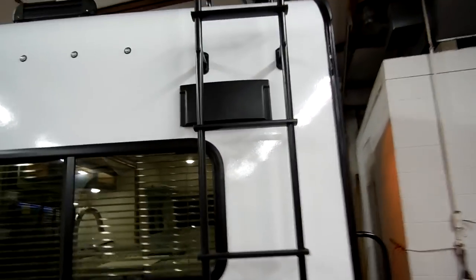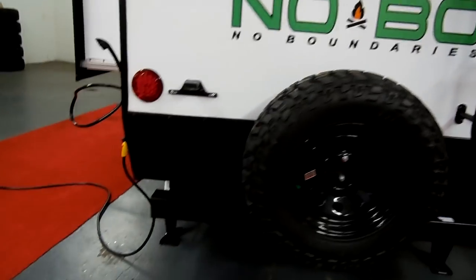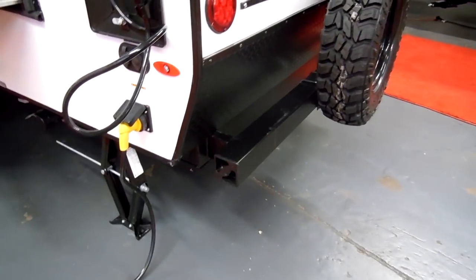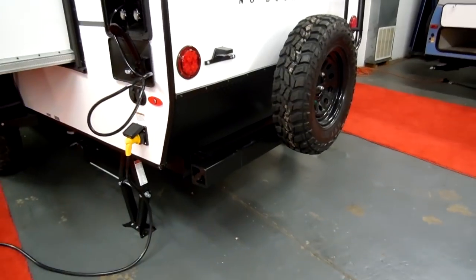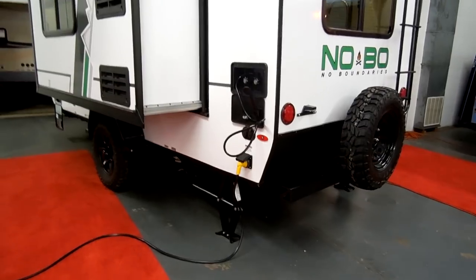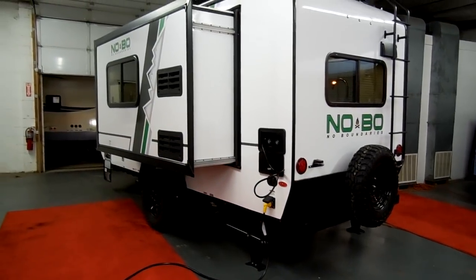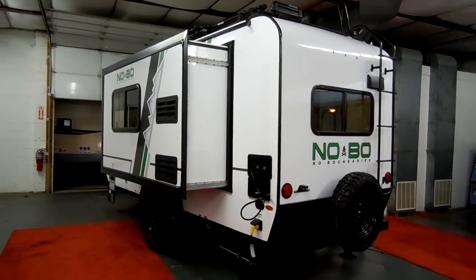Up top is the stove exhaust vent. There's a standard RV square tube bumper — a good place to store your dump hose. If you wanted to do a bike rack, you could scoot the spare tire over, as they make bike racks that attach to these bumpers. There's also a new product called the Jacket that attaches to the front tongue underneath the crank jack and holds a couple bikes up above the propane tank area.